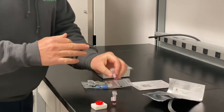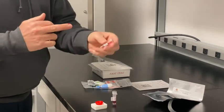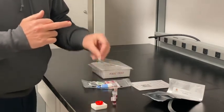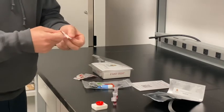Invert three or four times — this will lyse the blood cells and allow it to go through the filter of the red cup. Then apply the band-aid to the side of the finger.